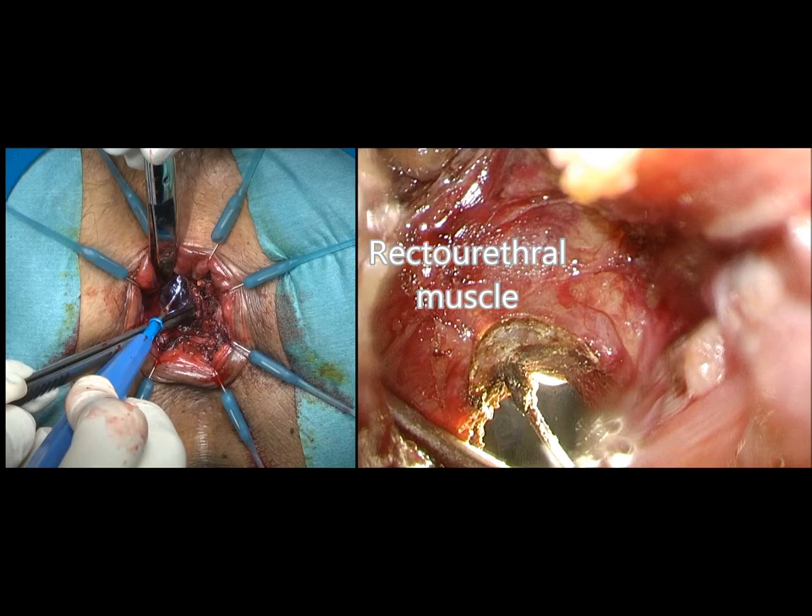On the anterior side, you see the pink recto urethral muscle and the whitish perineal body behind it.